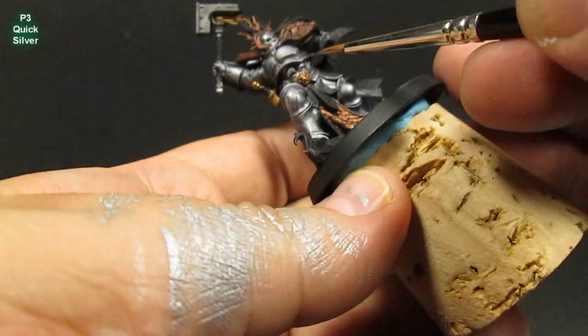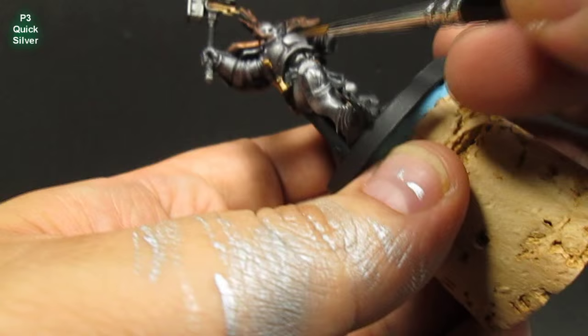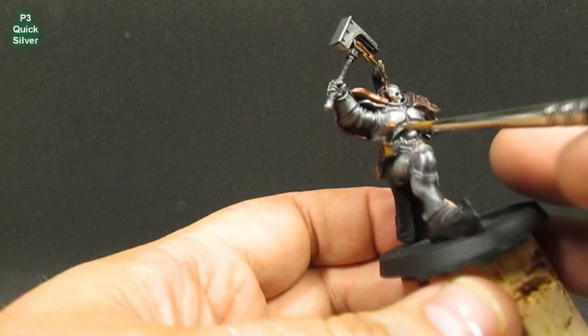For the highlight, at the highest point I'm using P3 Quicksilver — I think it has a very nice, very high sheen. I'm just going to hit the highest reflective areas like the rivets and the top edges, just hitting the middle area and leaving the sides, focusing on the corners and edges.